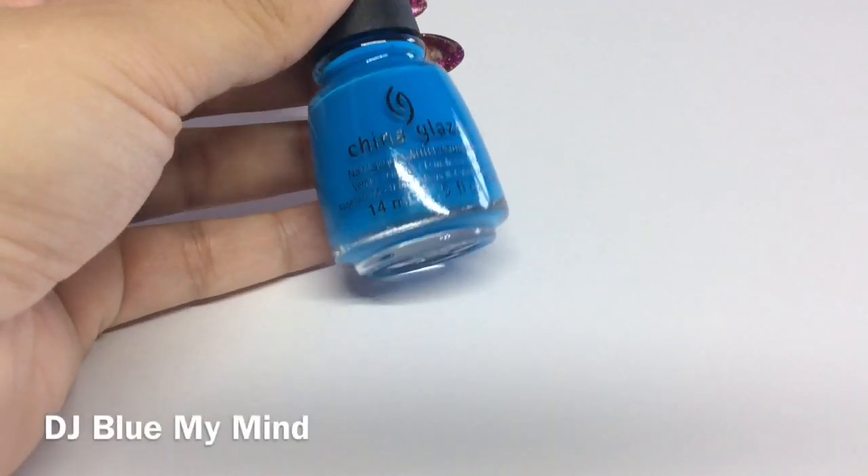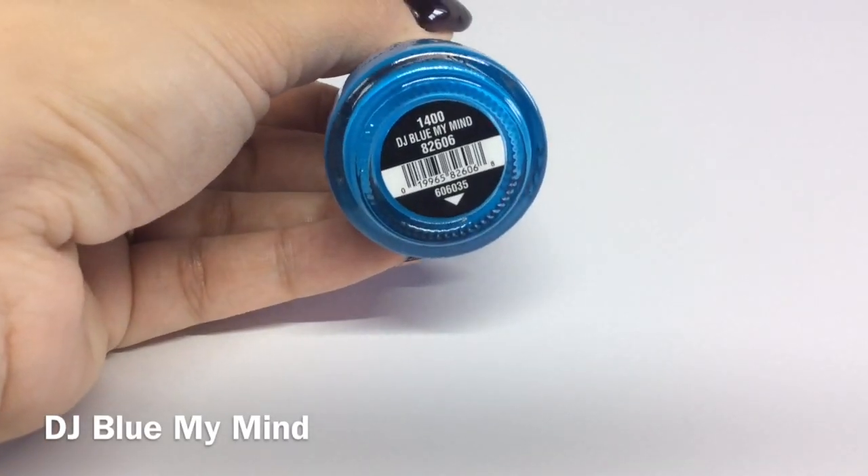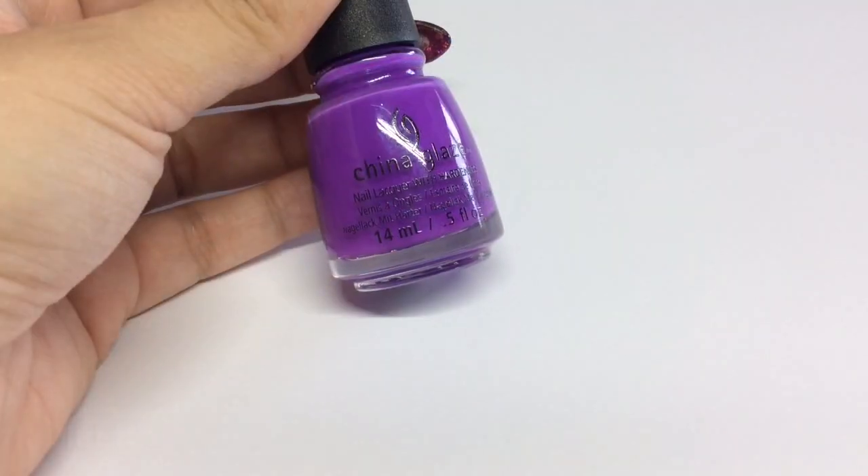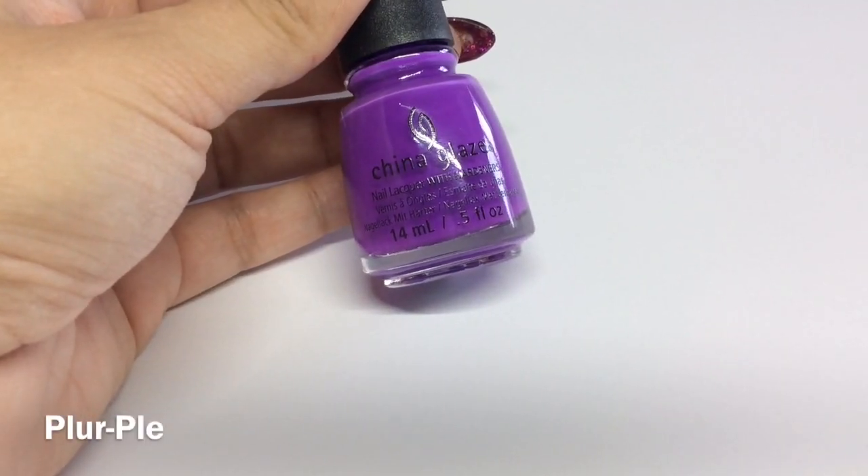Now there are two blues and two purples so I just got one blue and one purple. This is DJ Blue My Mind, and then this is Purple.